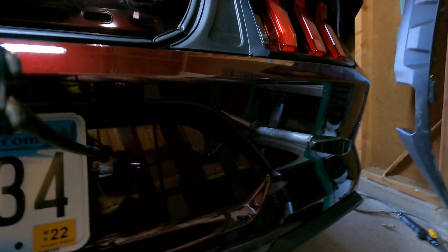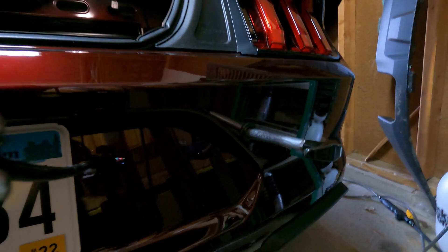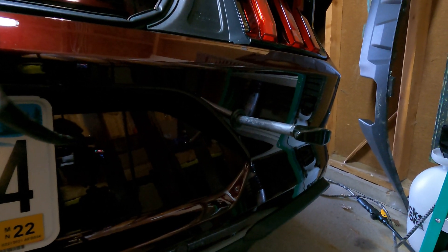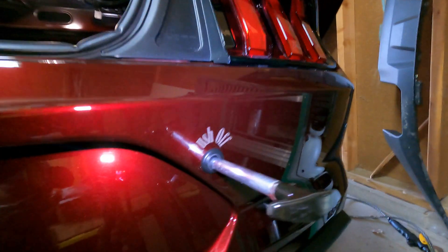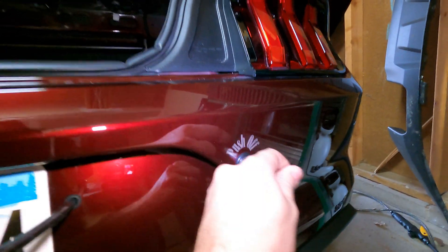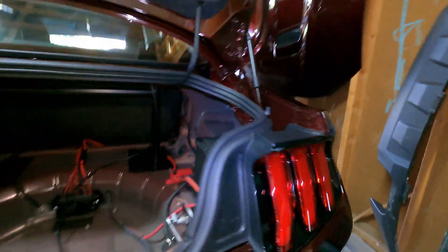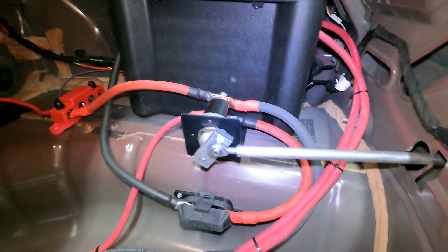I'll tell you about the electrical setup on the car. You can see the Flaming River power switch lever coming out the back bumper. I'll turn the light on here — you can see there is a reflective decal to keep me legal. Push off is the disconnect, so off and then on is pull away. In the back of the car you can see the switch is hard mounted to the chassis.